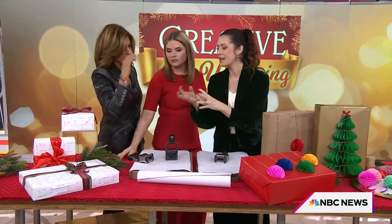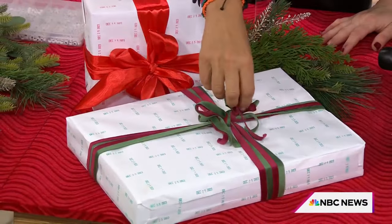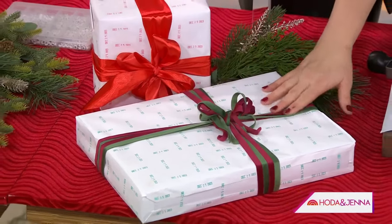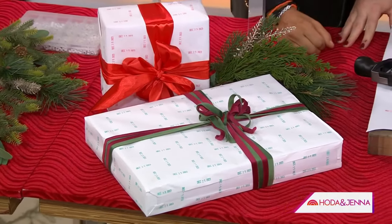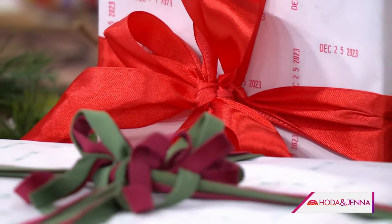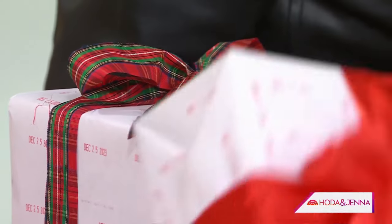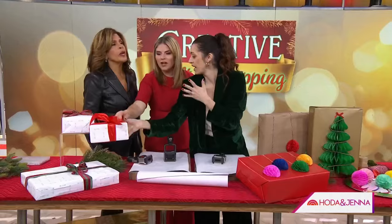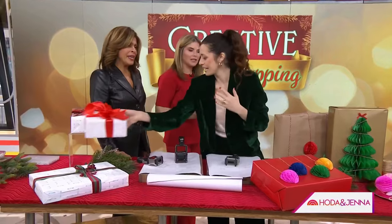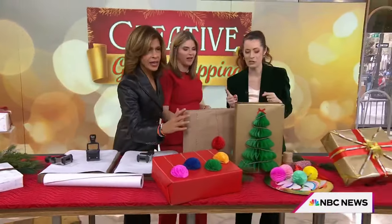And also the bows — get a couple spools of your favorite ribbon. I love textured ones like velvet or plaid. A few big bulk rolls and you can get creative with the bows. Here's my secret: to get multi-loop ones, you just do your regular bow and keep tying more loops, and it looks like you have a big elevated bow. I literally just keep redoing the loops. So easy — anyone can do that.